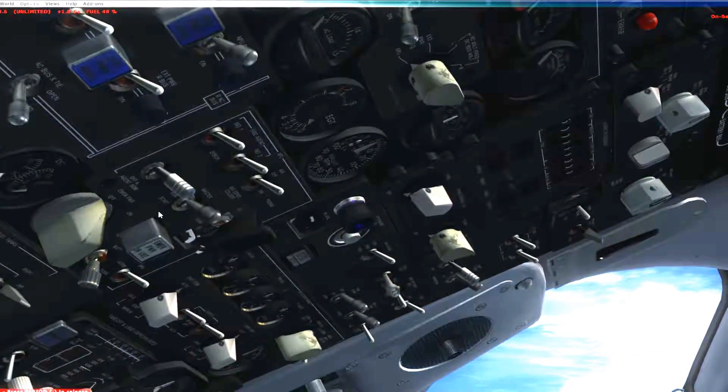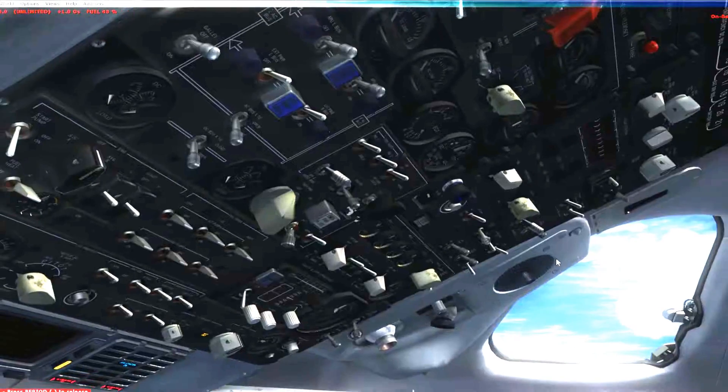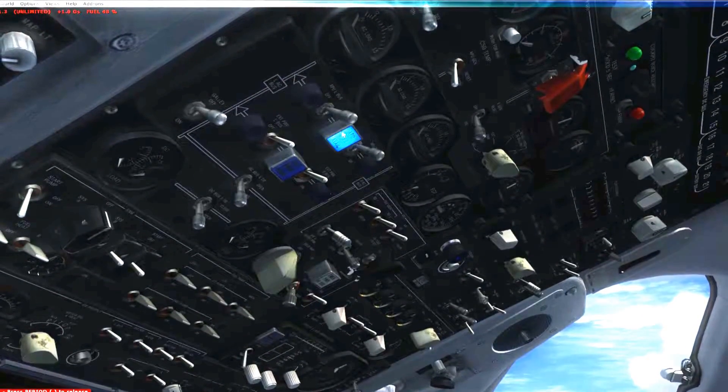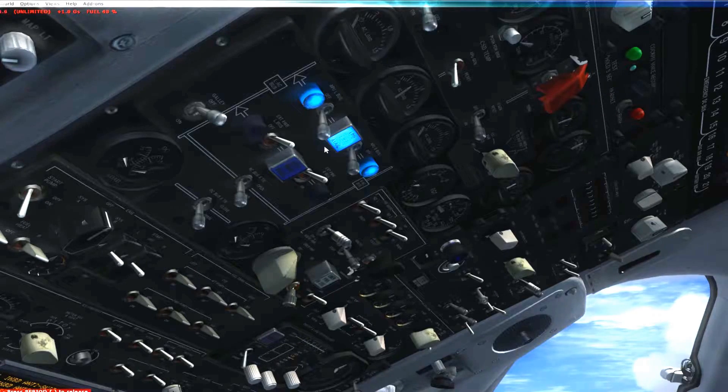Start pump is on, and next you need to start the APU. The APU is right here — start or run, hit start. Keep an eye on this. The APU is starting up. We're not going to go through all the checklist items; I'm just going to go through how you need to start the engines. First thing you got to do is get the APU going. The APU is starting. We're ready to apply APU power. We have APU power.